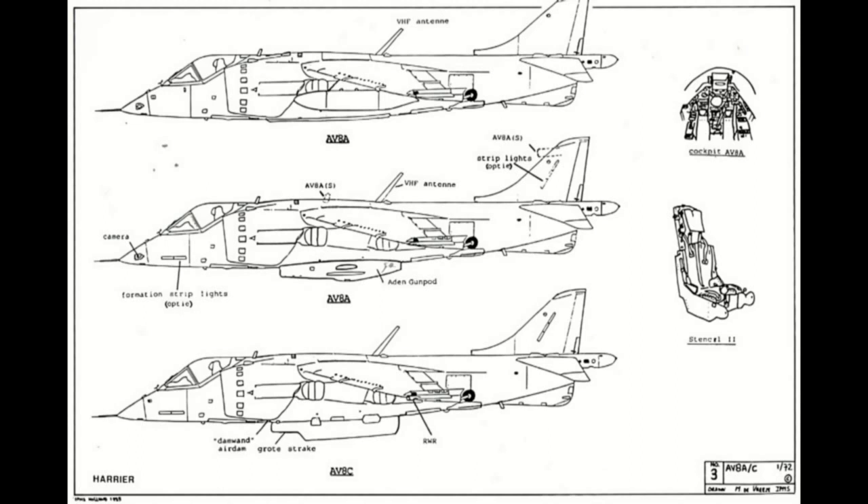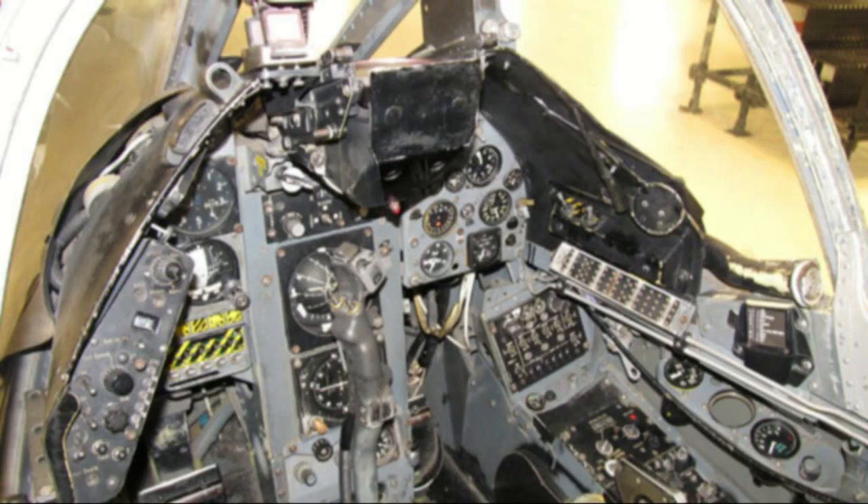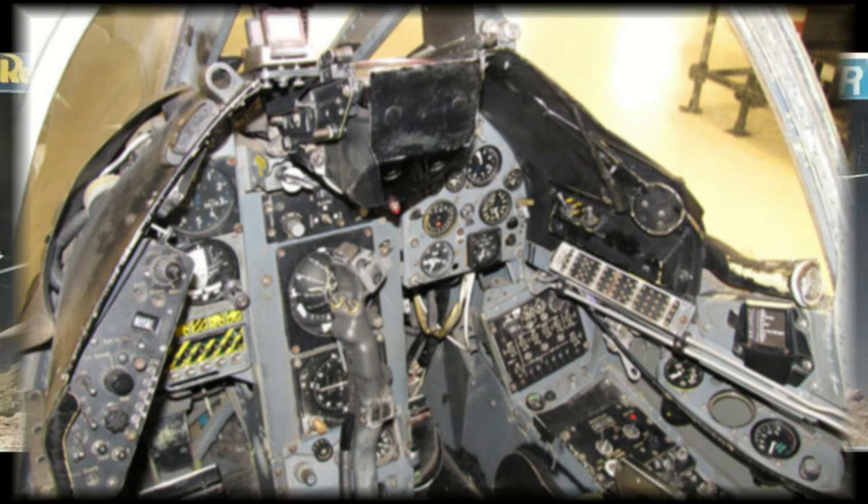The AV-8A was exported to the United States for use by the U.S. Marine Corps in the 1970s. Interestingly, all AV-8A jets were manufactured in the United Kingdom by Hawker Siddeley but were fitted by McDonnell Douglas with American systems, an Stencel ejection seat, and Sidewinder capability.